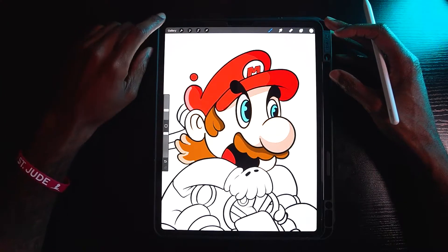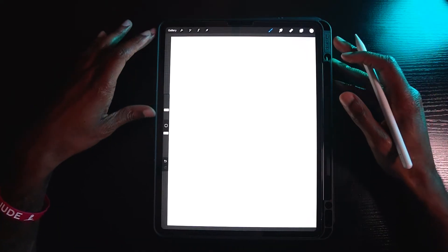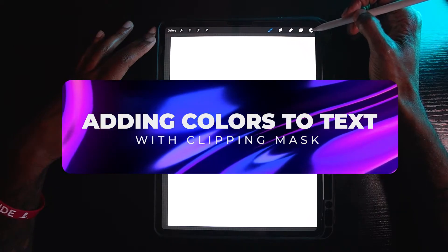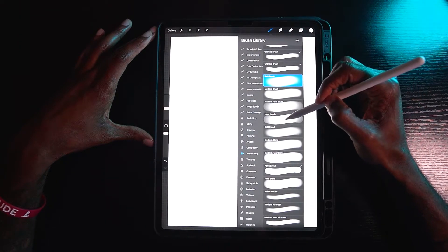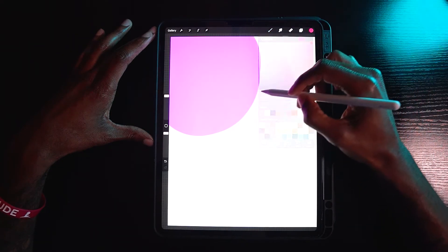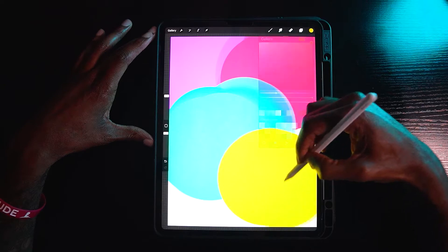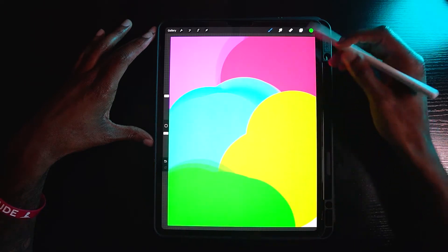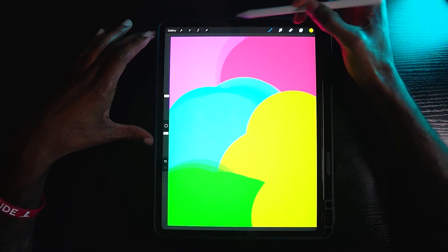I'm going to show you one more demonstration of how you can use clipping mask — and I think this will probably be the best one. For this demonstration, I'll show you how to apply a clipping mask to text. First, I'll create an arbitrary gradient using the airbrush tool, then add some colors — red, teal, yellow, and green.